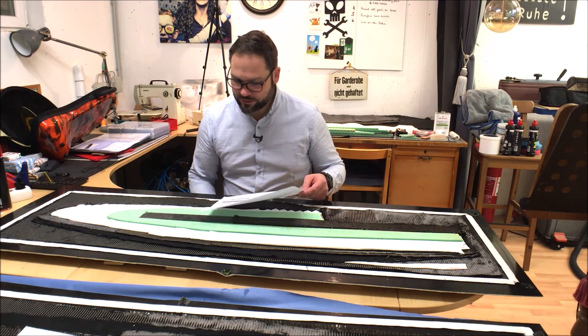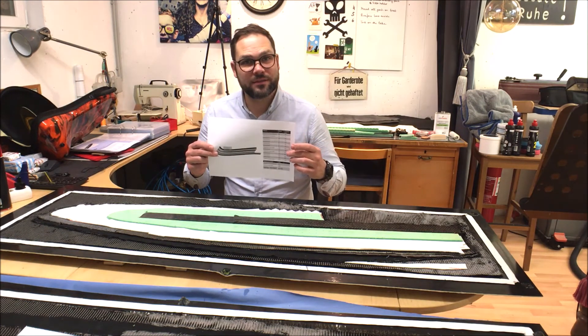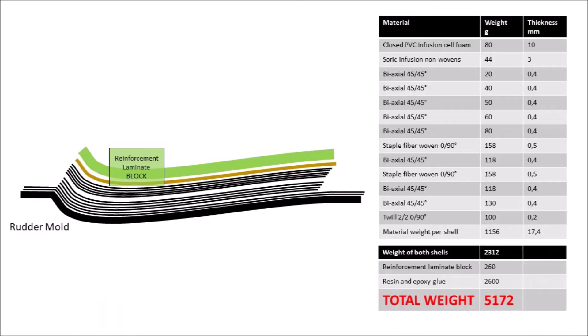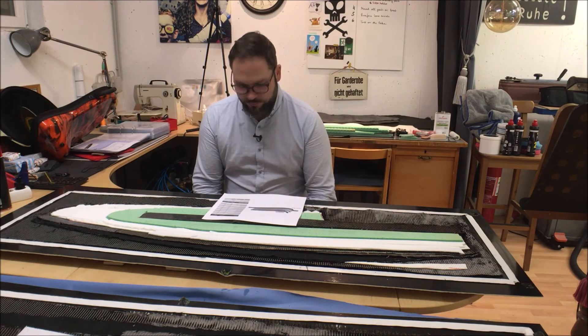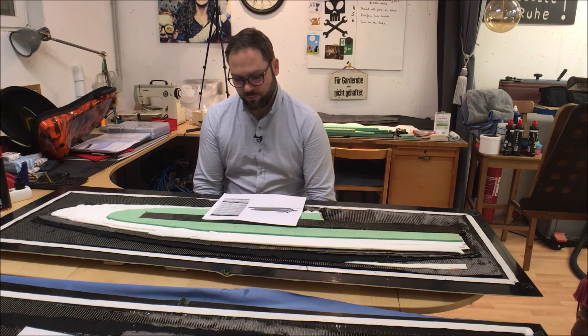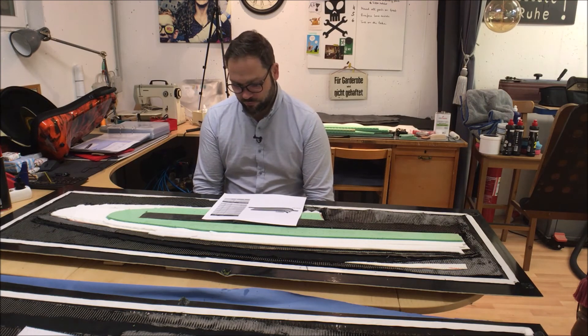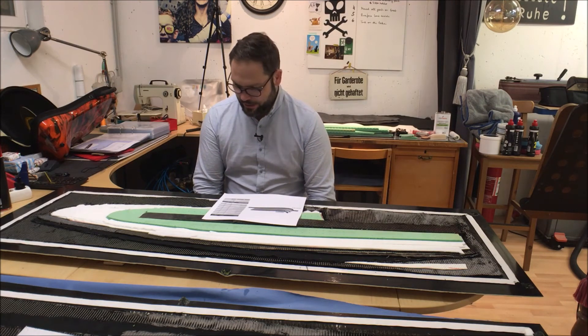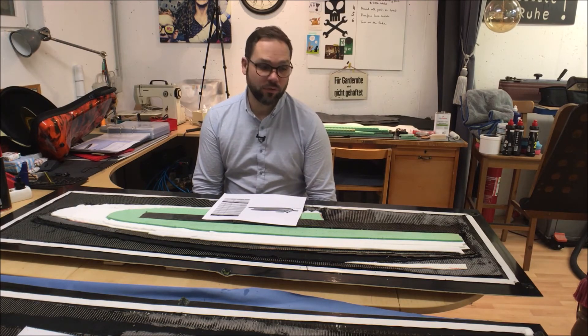If you are more interested in how many layers and which layers I have put in the mold, you can have a look at the next slide. As you have seen in my summary, I have used 13 different layers and I have calculated a total ready weight of the rudder of about 5.1 kg, which equals pretty much the weight of the original rudder plate.